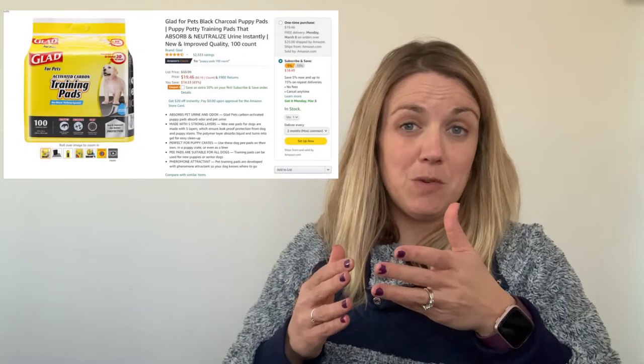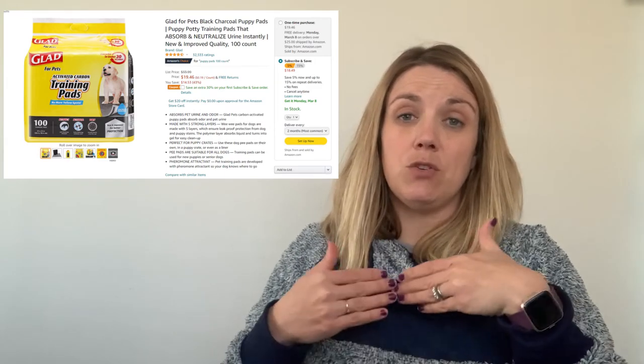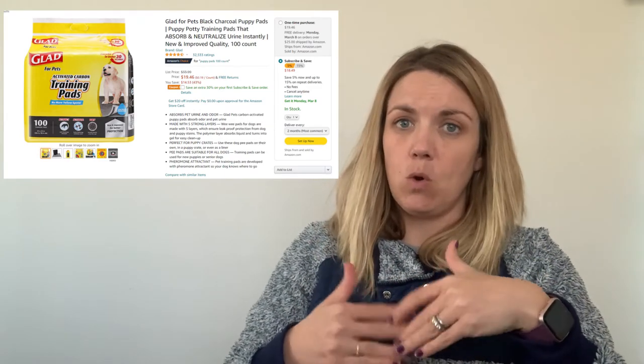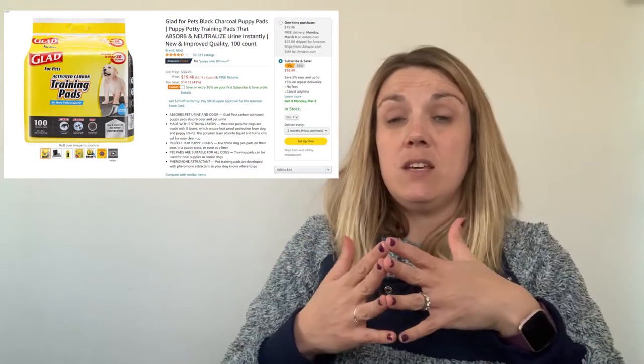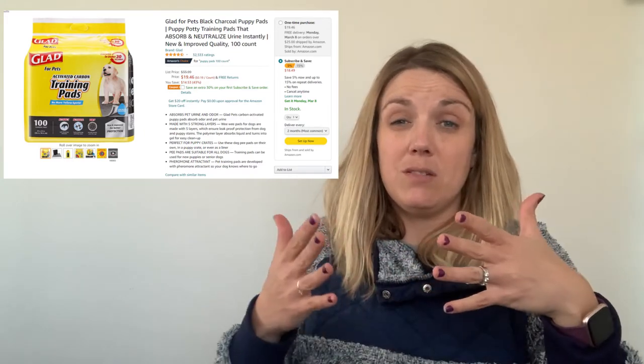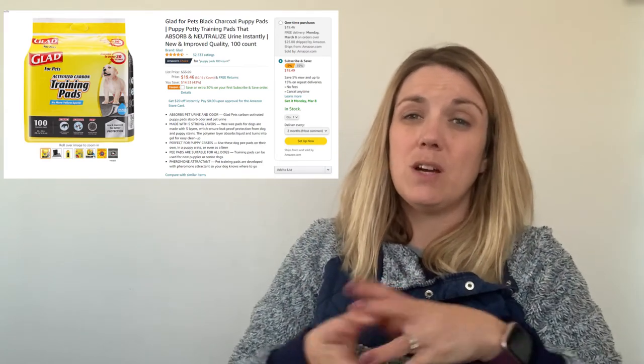If your puppy lives inside with you, it may be a good idea to get puppy training pads, so that they learn to go on the pad instead of on the floor. If you're able to take them outside quickly and often, you can omit the training pads. But if you're not, then you probably need to set a training pad by the door and try to train them to go towards the door.